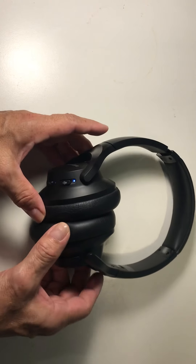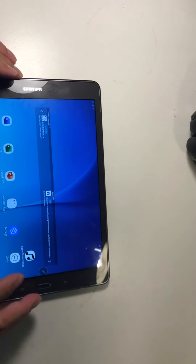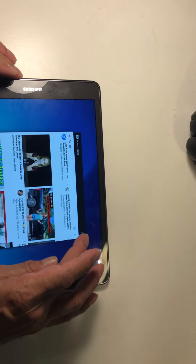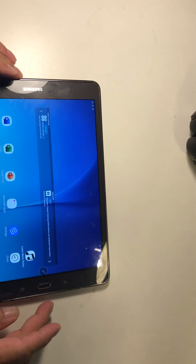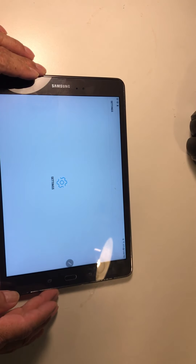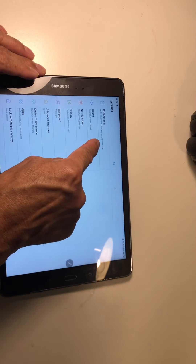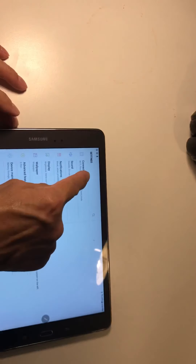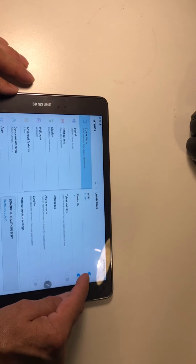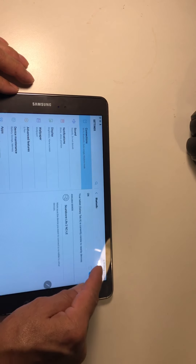Now I'm gonna connect it to a tablet. It's really easy to connect — you go to Settings, then go to Connections, then Bluetooth. Bluetooth should be on, so let's turn it on.